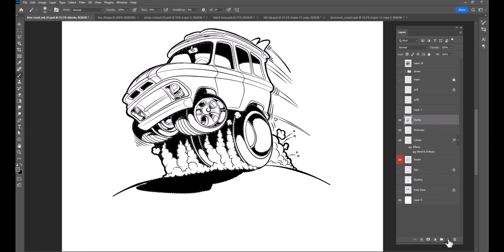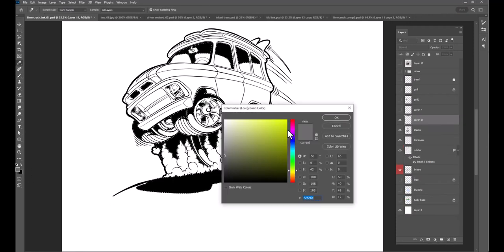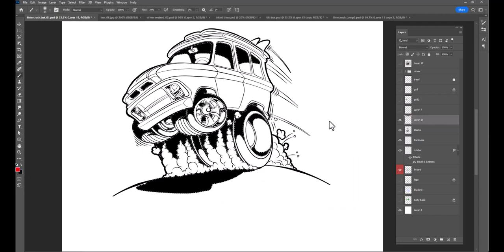I'll just select those, make a new layer, and let's say make them red so you can actually see them. This layer represents everything that's solid black in the actual inking, which is cool.